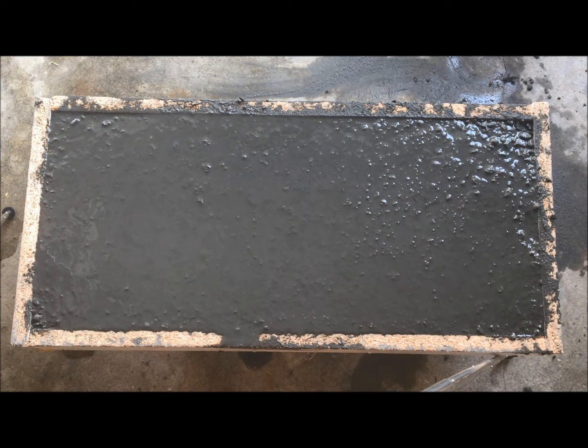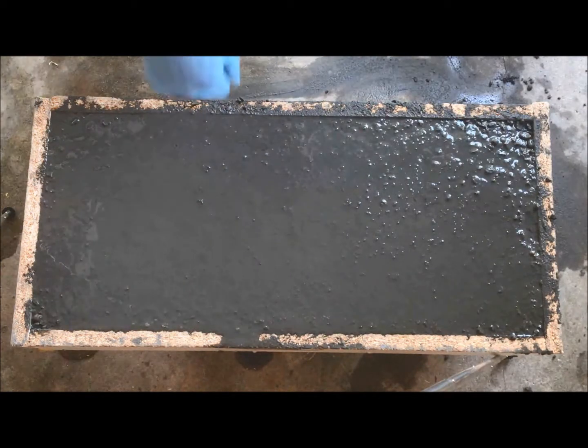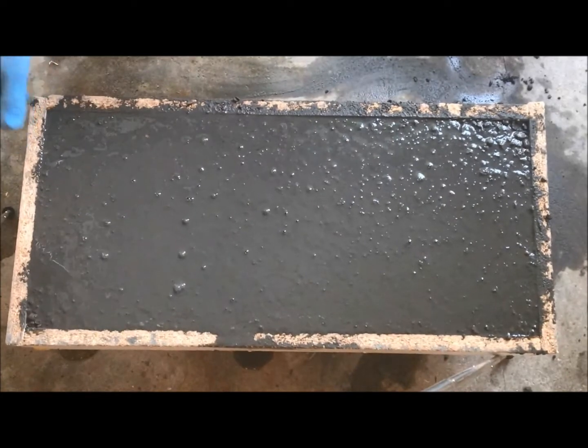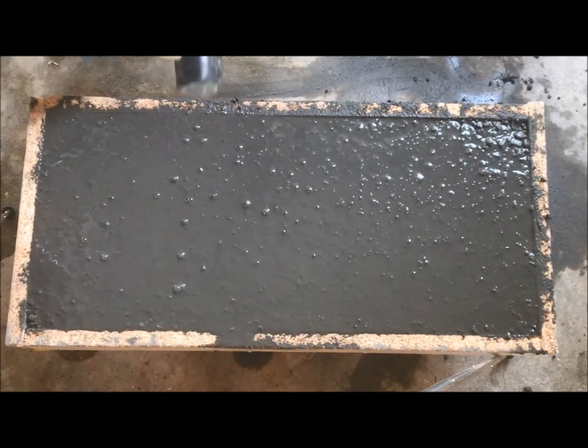Now we're ready to vibrate this concrete. We want to get every single air bubble out of this slab as possible if you want a nice smooth finish. You can already see bubbles working themselves out — there's one just popped. You're mixing concrete and water, so you're going to get air between all the aggregate. On a raised slab like we have here on the piano dolly, you can shake it — bubbles just start pouring out. You can also come through with a rubber mallet and start tapping.